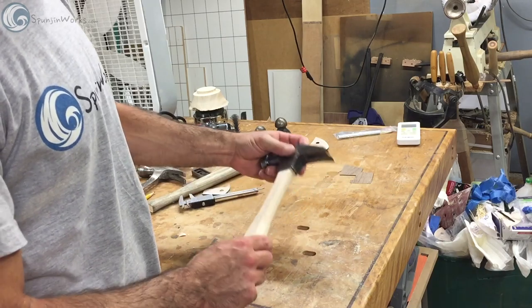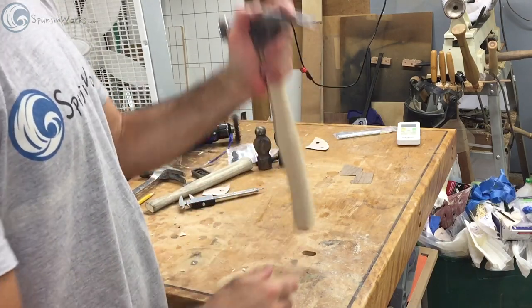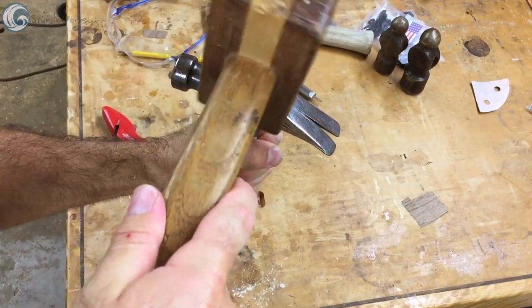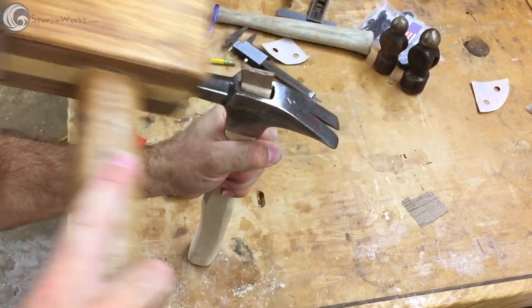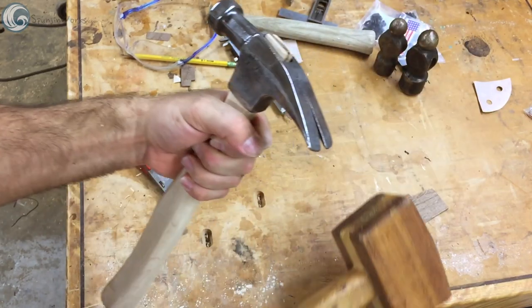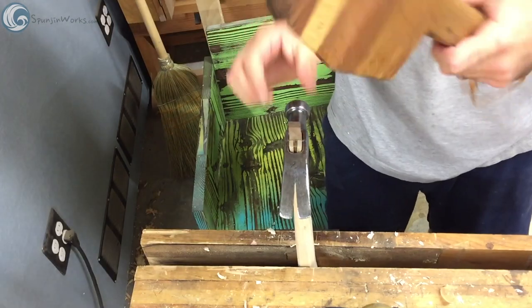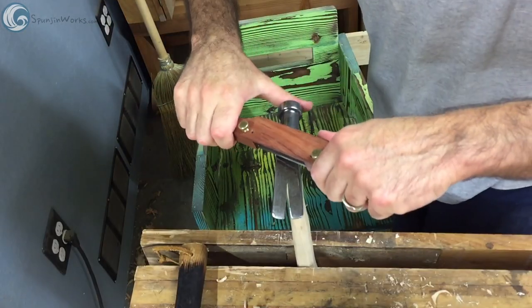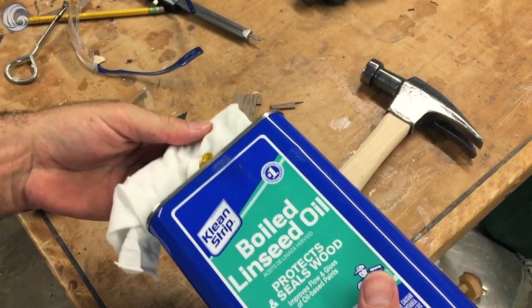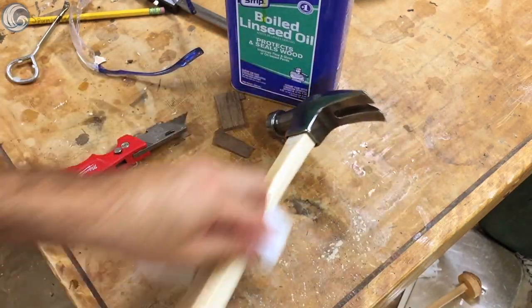The hammerhead is then dropped onto the handle and the wedge is driven to lock it in place. With an opposing curve I add a perpendicular wedge for added locking power. For the finish I apply four coats of plain old boiled linseed oil for a nice close-to-the-wood feel.